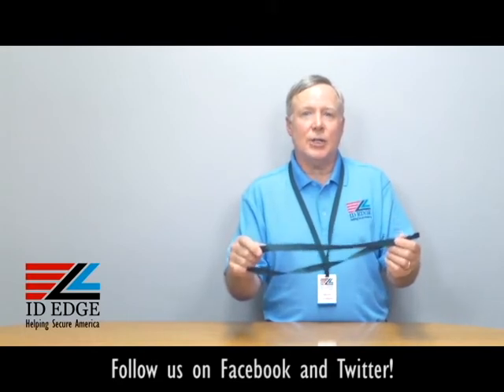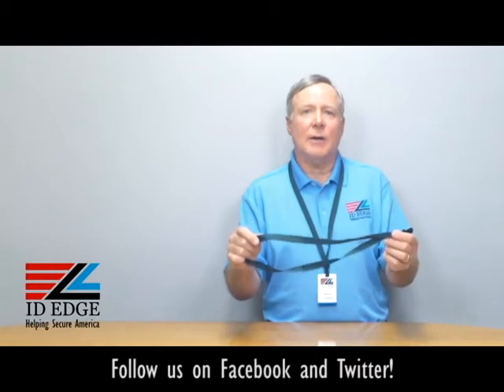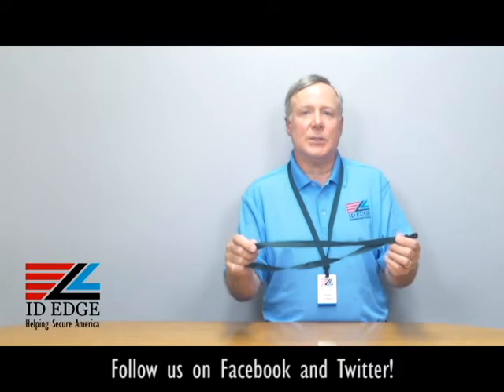This is manufactured to U.S. company operations standards of OSHA. It's a U.S. company that produces this product.